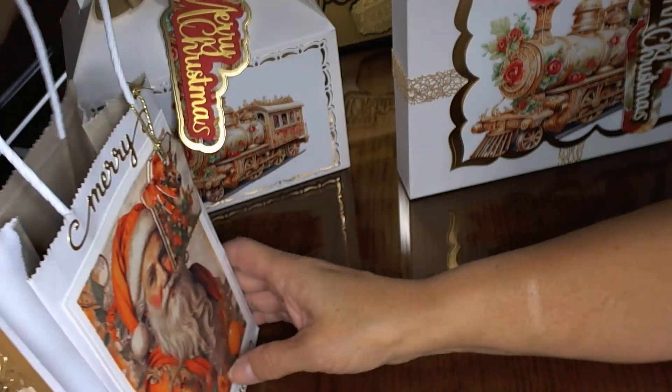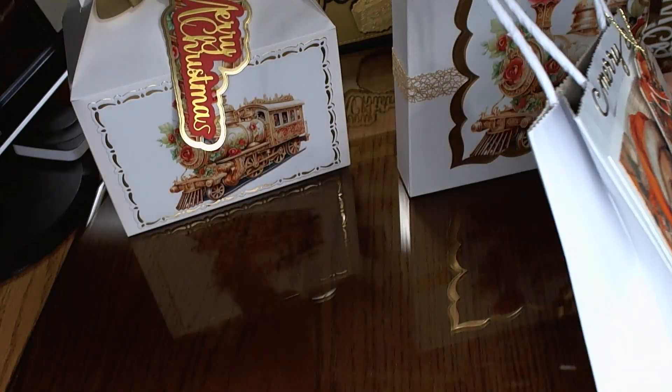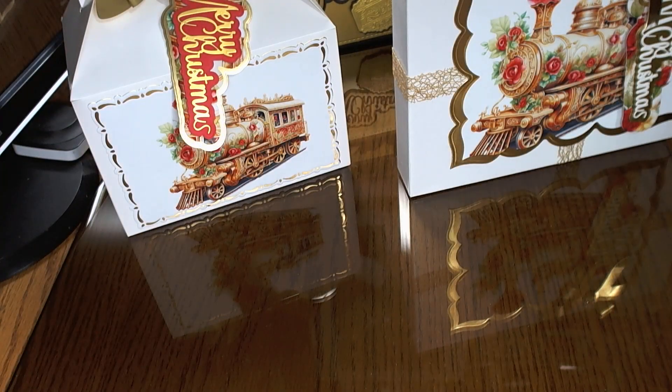Thank you, thank you, thank you, Miss Ida. So that is just something you can make with her dies as well. You can make some gift bags and just make things look really pretty when you're doing them.